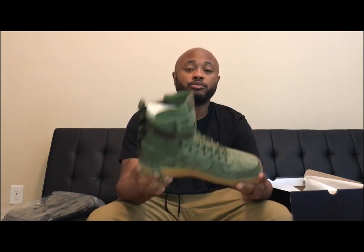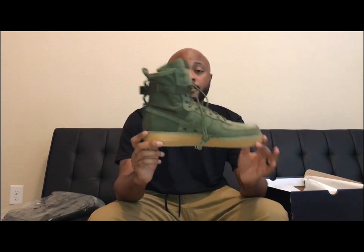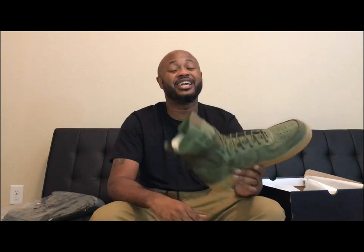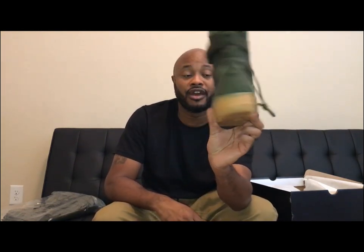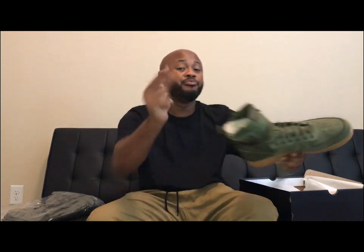I've got some more heat coming Monday, so I'll be posting a video on Monday when those come in, probably Monday night. But until the next release, you guys be cool. And if you have a chance, definitely get your hands on a pair of these — even if you have to find them for resale, they're all worth it. These joints are dope.